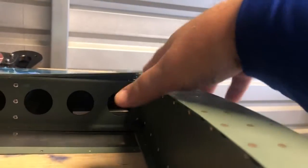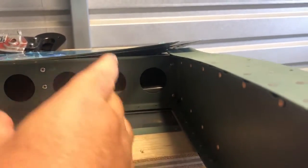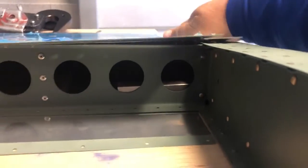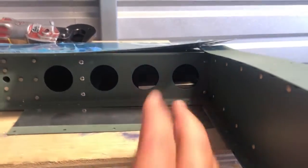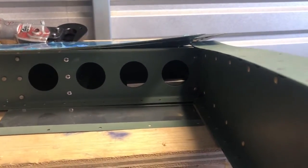Here I am trying to figure out how I'm going to hold the bucking bar - of course it was the last one that I figured it out. Instead of trying to hold the bucking bar up, use gravity to your advantage. Put the part down, place the piece you're going to rivet on it, and let the bucking bar sit with gravity so you're not trying to hold it up at crazy angles. Think smarter!